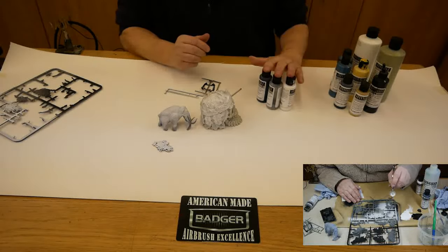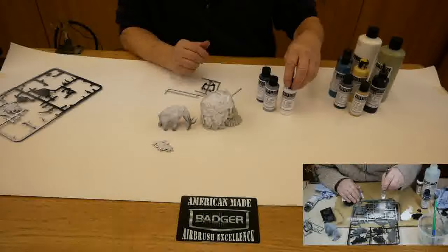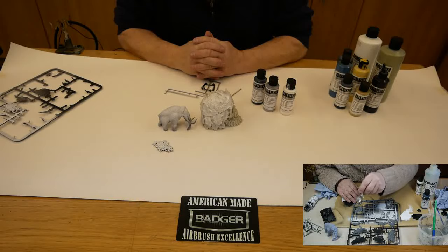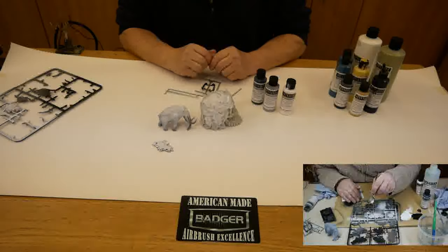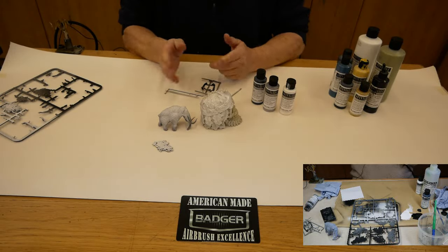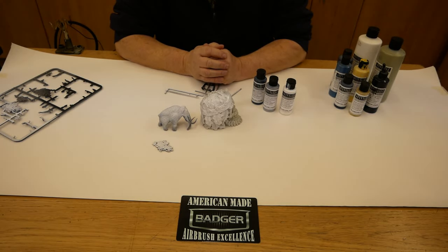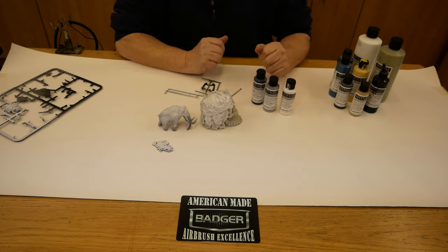Basically, the story is: the issue is not with the product — it is that the objects you're painting onto haven't been prepped correctly. And this is not just for primers but also for your paints. If you're going to paint on models and hard surfaces, please always prep correctly.